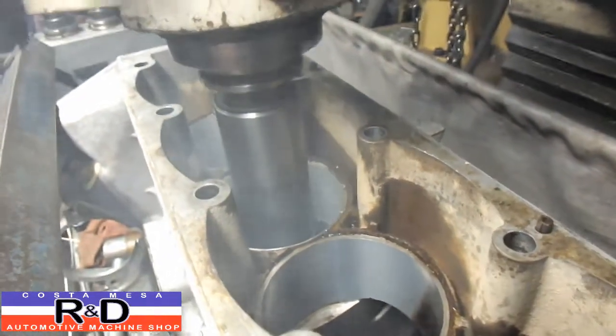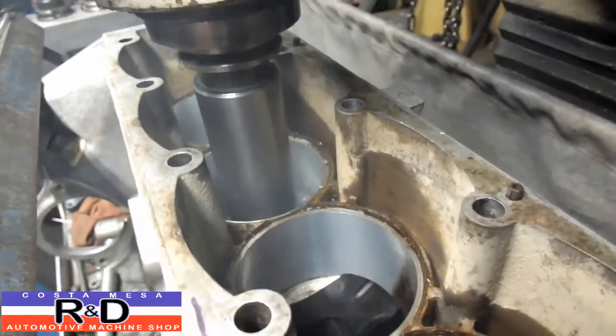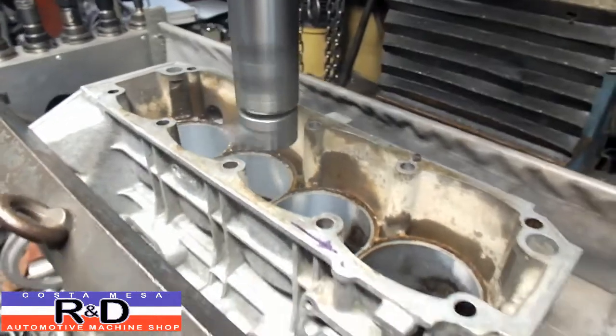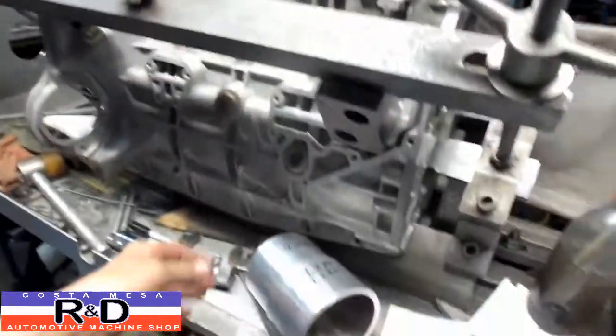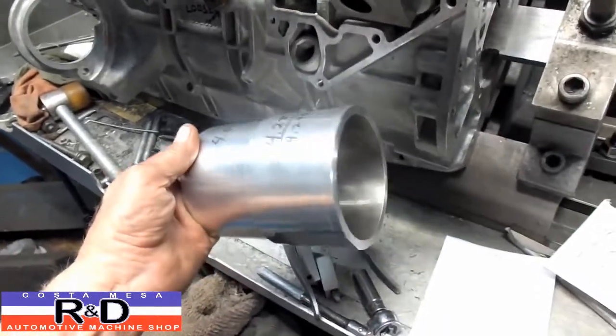Hi, it's Dr. Smith's R&D. Today we have a Lotus 910 block on our CNC mill, and we're actually opening this up for larger cylinders which our customer got out of England. They're actually Nicosil-lined aluminum cylinders, which is pretty nice.